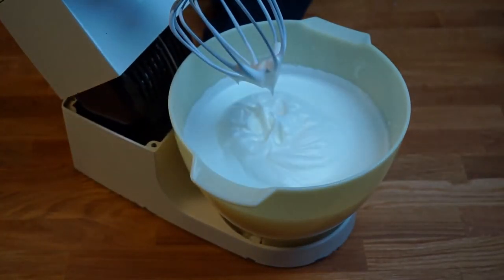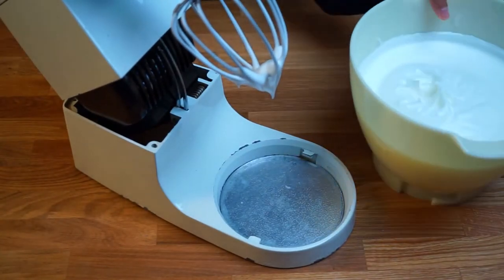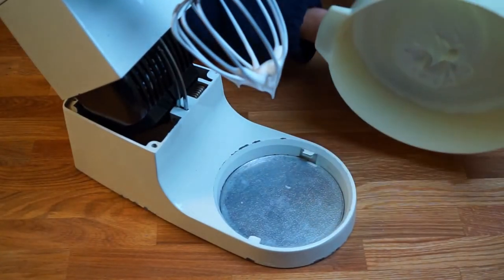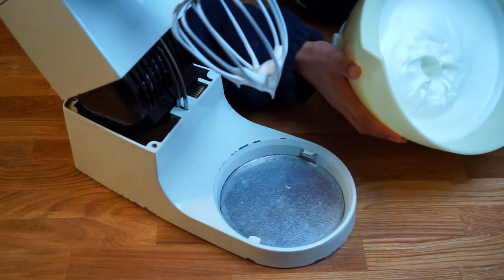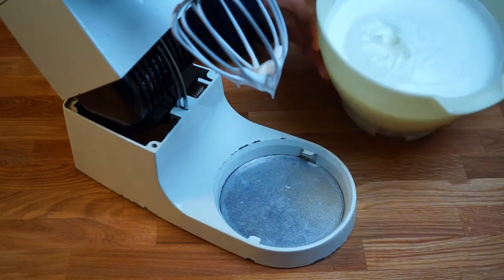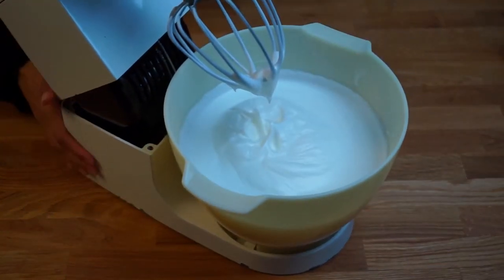Continue to whisk until it reaches the stiff peak stage. A good way to test if the meringue is ready is to flip the bowl upside down — you'll know it's ready if the meringue doesn't spill or slide out of the bowl.